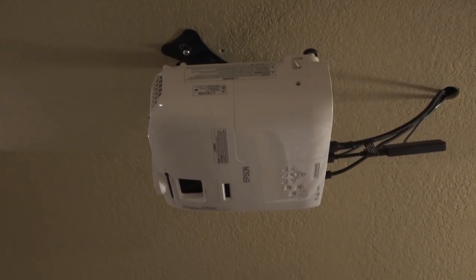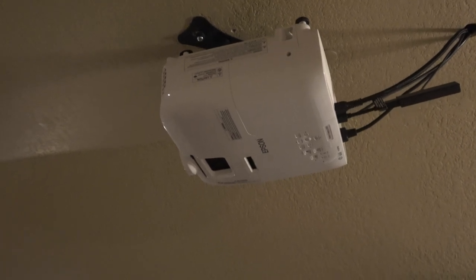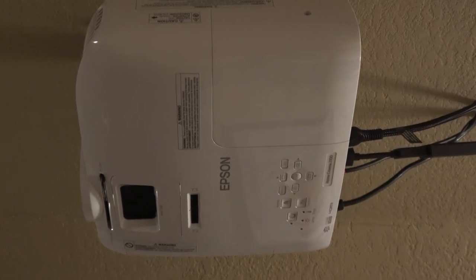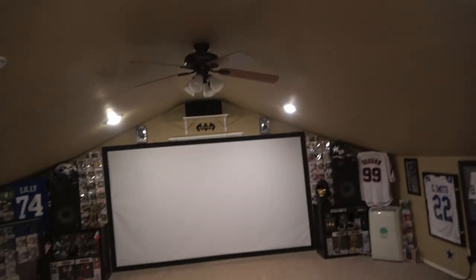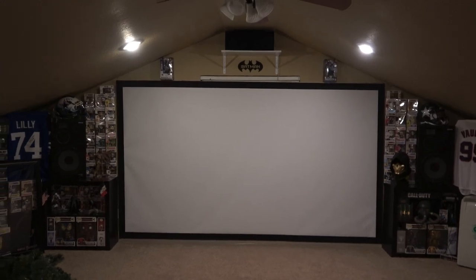I'm trying to make this video more for people that are just trying to start out and get a good projector. It's not the newest model, but usually a 60-inch TV costs that much. My screen is 150 inches. I'll put a video on in a minute so we can kind of see how this projector does.